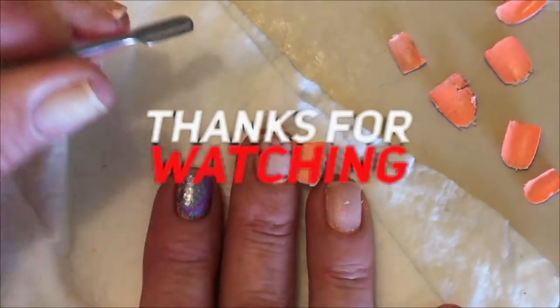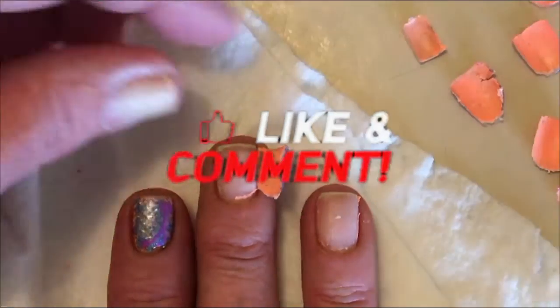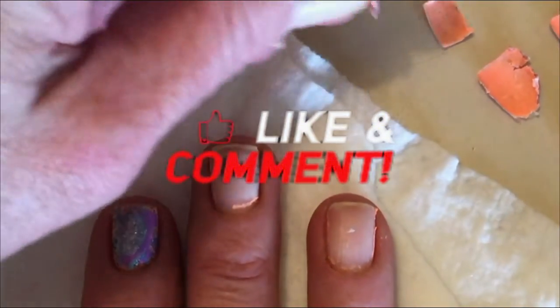That's all. Now I'm going to clean my nails. I'm going to start with my new manicure.